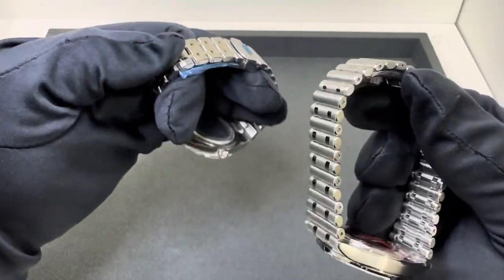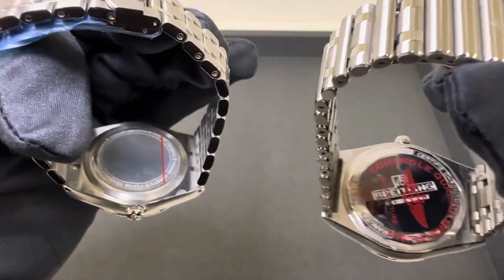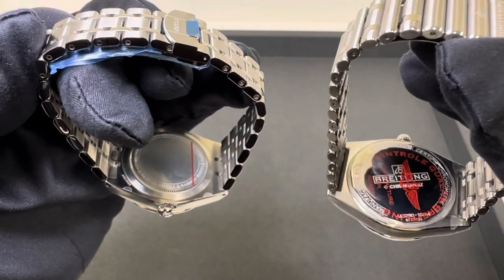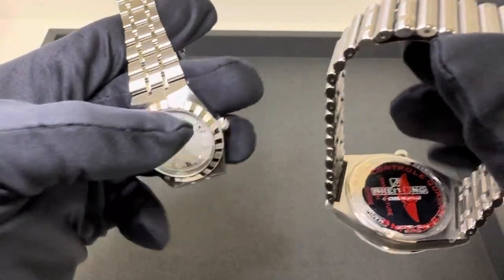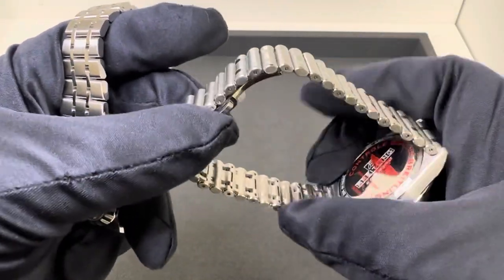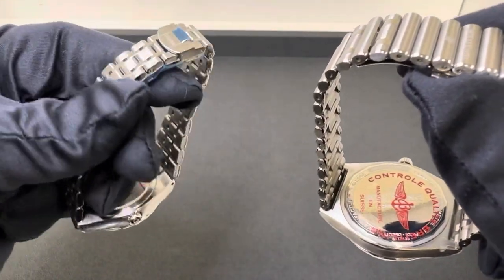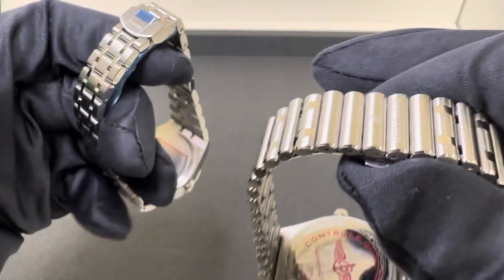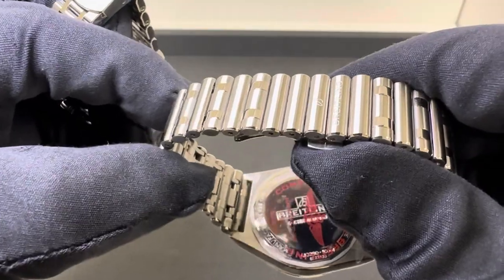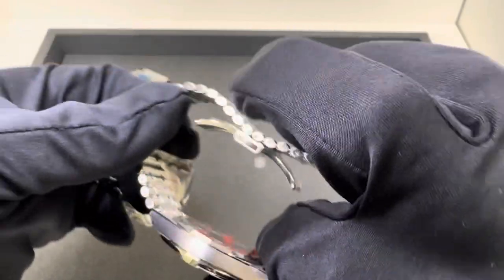The Breitling has a butterfly-style clasp versus the deployant-style on the Tudor, so again 16mm on both clasps. Both have solid stainless steel case backs. The Tudor runs the T601 caliber — both of these use modified Sellita or ETA-based movements, neither are in-house. The Tudor T601 has 38 hours of power reserve; the Breitling B10 has 42 hours — four more hours of power reserve.